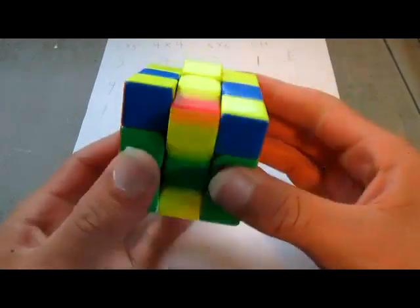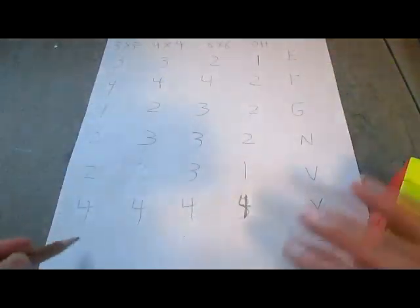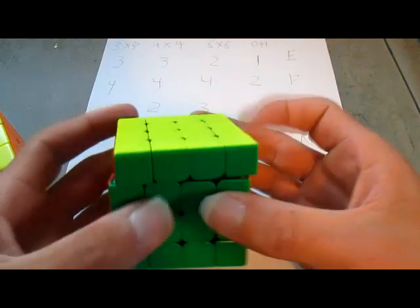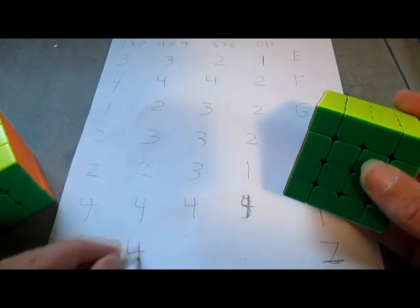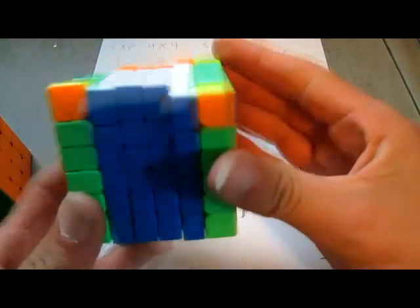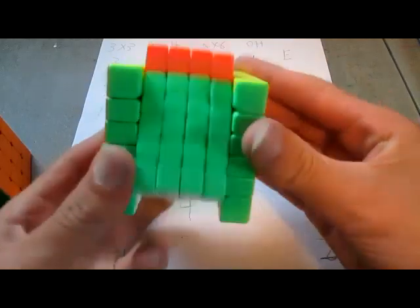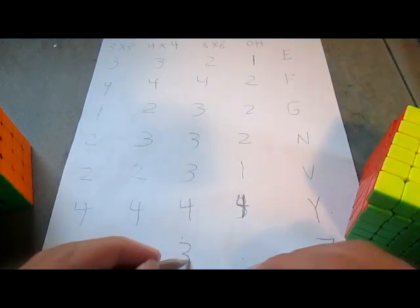Now Z-perm. Z-perms are one of the easiest ones on 3x3, but for some cubes they might not be so easy. So I will give this one a 5 on the 3x3. Now for 4x4, it's pretty easy, but I don't like doing that last U-prime move on a 4x4, so I will give this one a 4. And now moving on to 6x6 — I do not like doing Z-perms on big cubes. I don't like doing inner moves on big cubes because it's really slow. So I will give the 6x6 a 3.